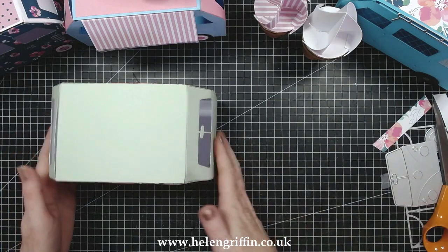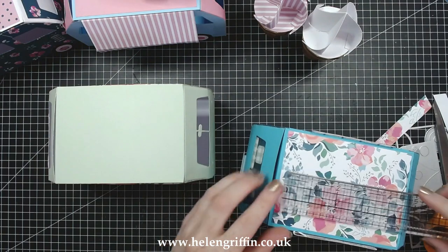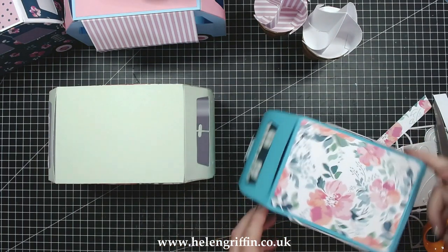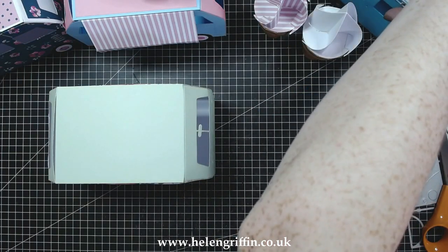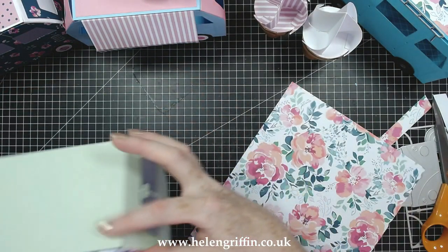I'm going to grab my ruler and give you a measurement for the top mat — that needs to measure four and seven-eighths by three and five-eighths inches. I've got my paper ready so let's cut that out and glue it on.